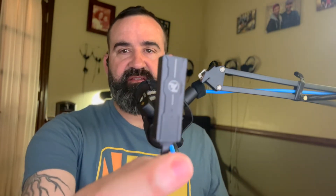Welcome to the channel, thank you so much for watching. Today I'm going to be talking about the 7 Hertz 71 — it is a little USB dongle DAC.